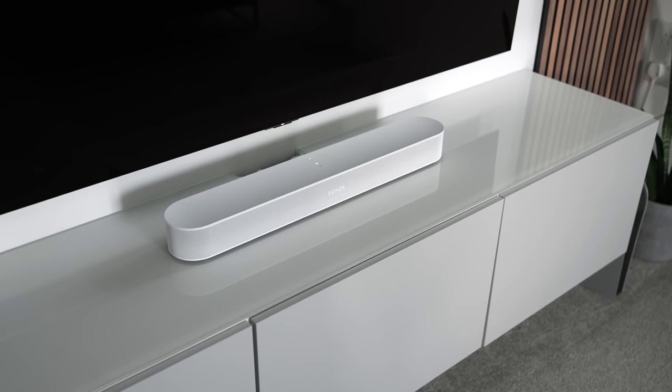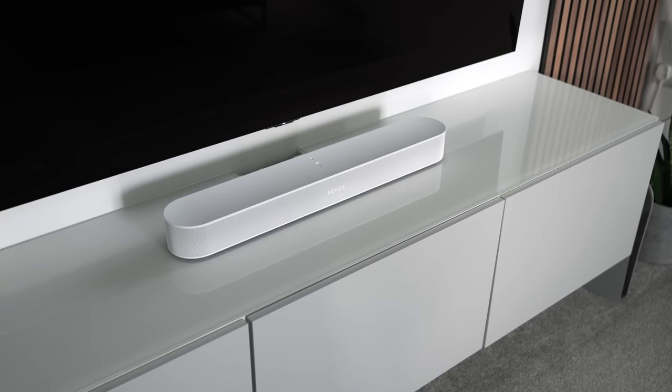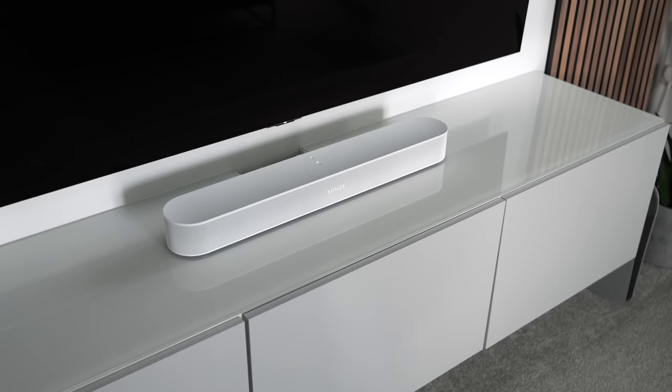There's no arguing that soundbars deliver a wider soundstage than the speakers built into your TV. However, at the expense of convenience, they're typically lacking on the low end, resulting in poor quality bass, which can subtract from the overall listening experience.